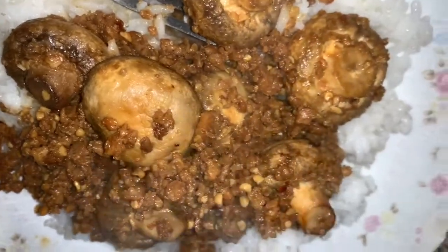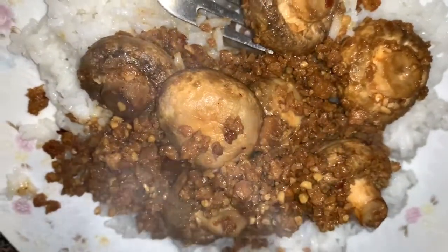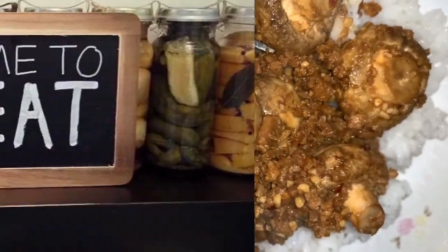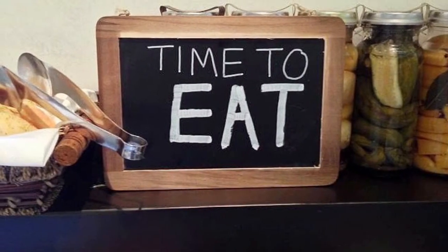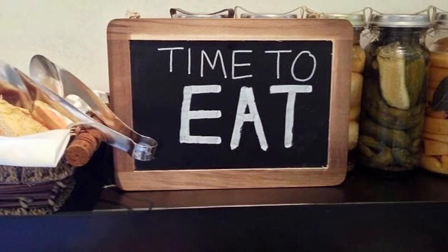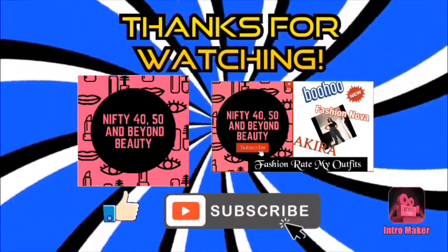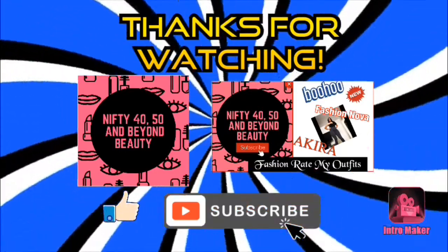I want to thank you guys for watching today — it is time to eat! I'll see you next time on this channel. If you haven't subscribed, please subscribe today. Thanks for watching and I'll see you next time.